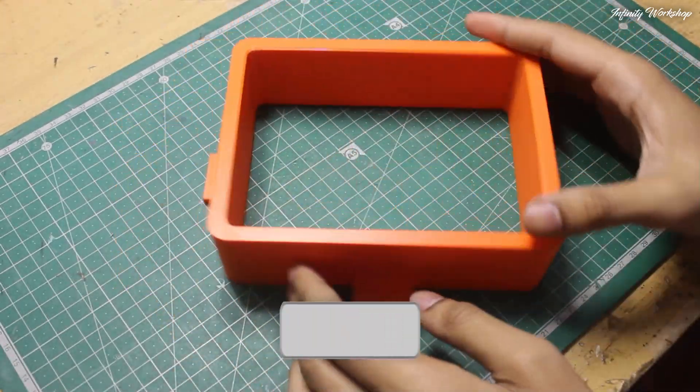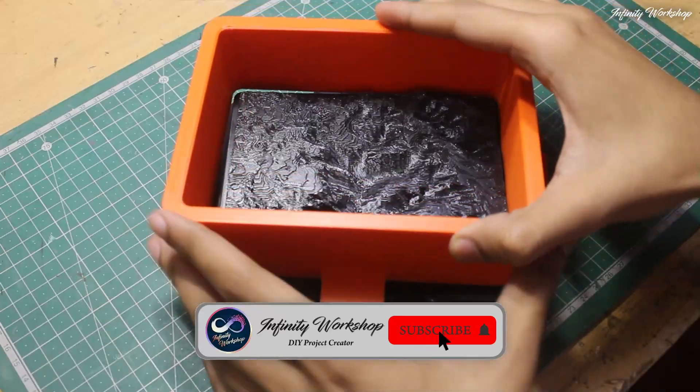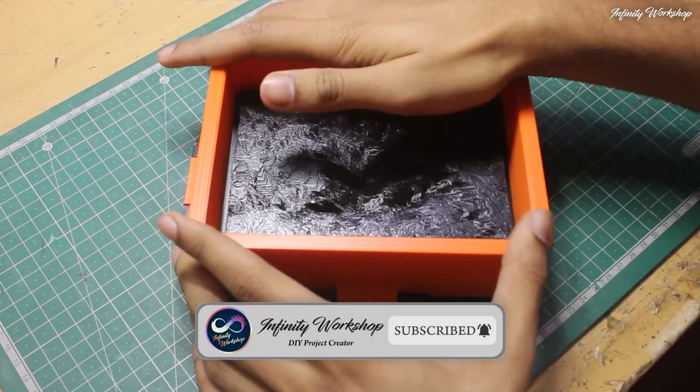I carefully assembled the mold to ensure a perfect fit, as any gaps could cause imperfections in the final cast.